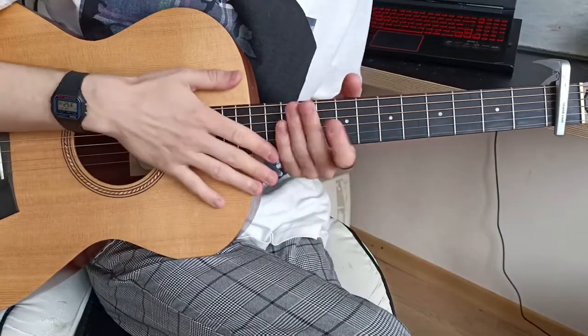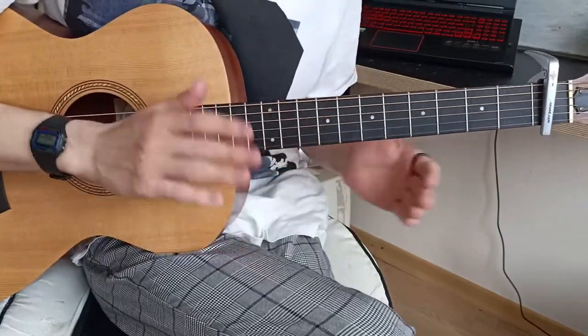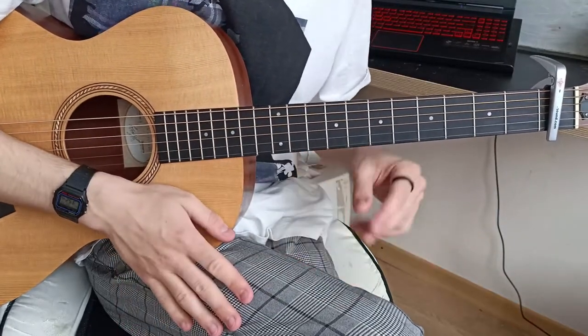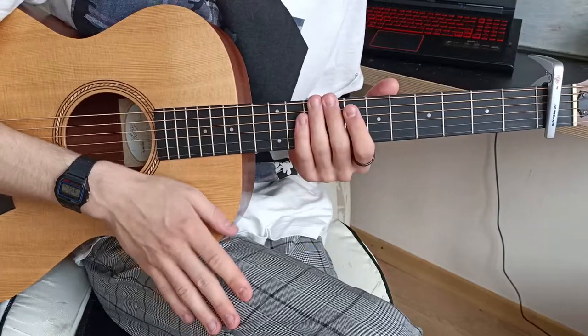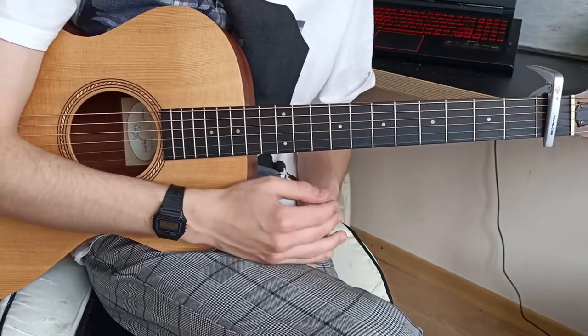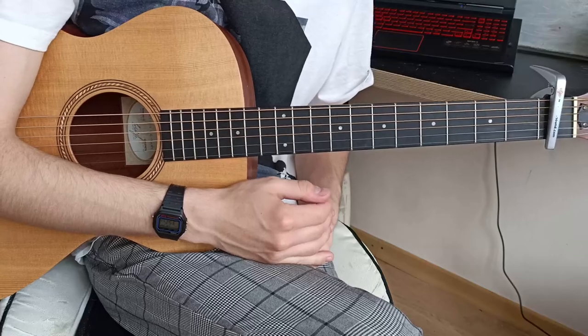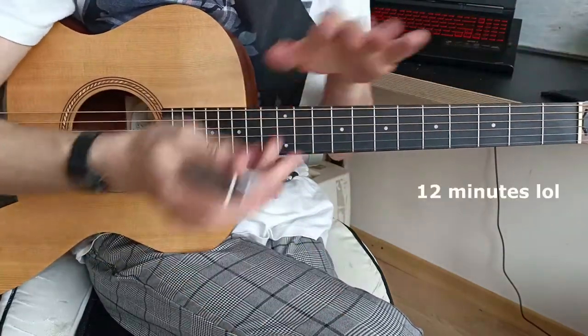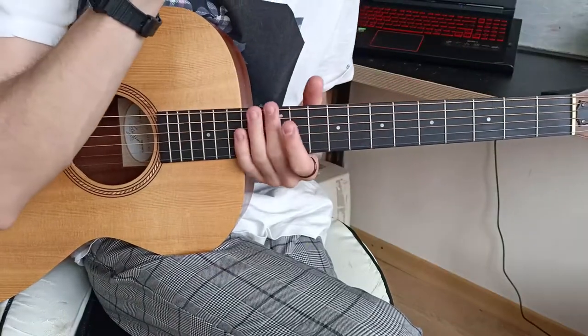First things first, let's discuss how you can play the main riff. There are a couple of ways, what features you can add, how to play it with your right hand — some insight from me — and then we'll discuss the structure. This will be a really quick tutorial.